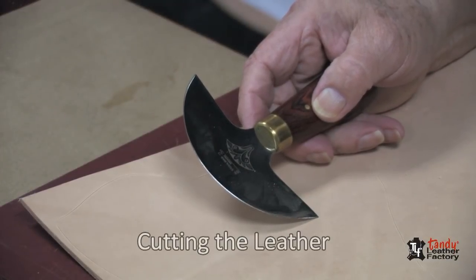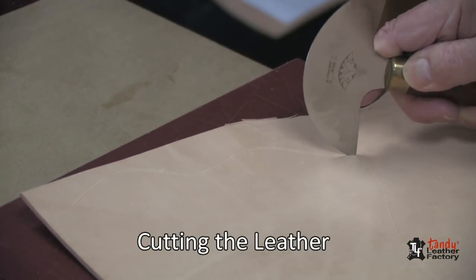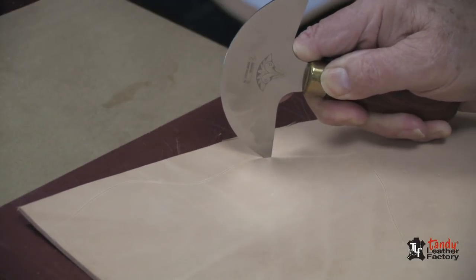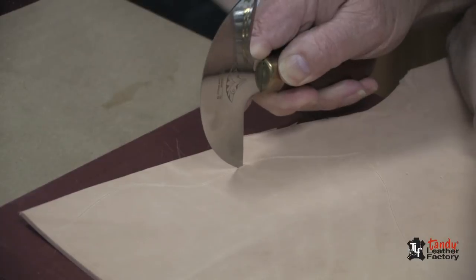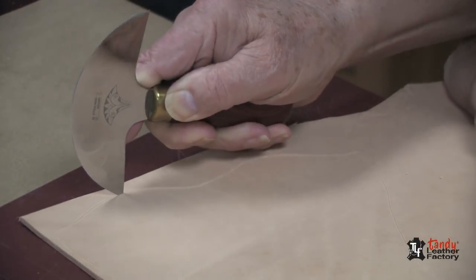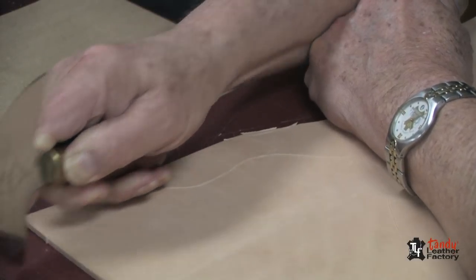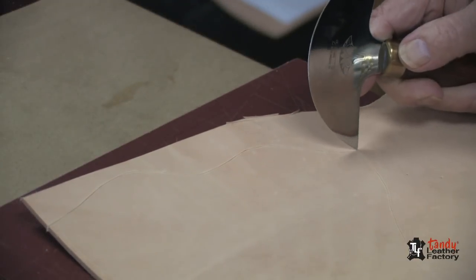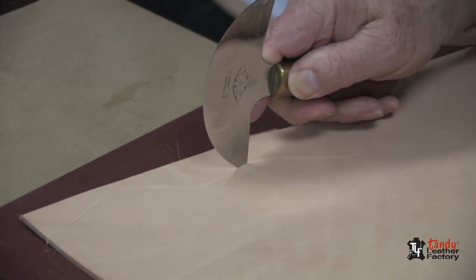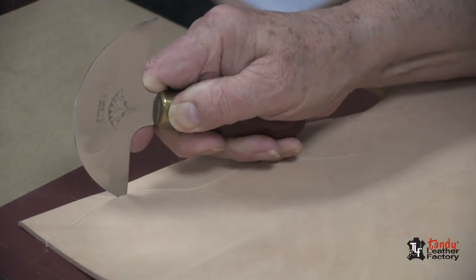With the sharp knife of your choice, we'll now cut out our parts. I prefer to use a head knife, especially when I'm cutting on curves, as you see me doing here. Also important is the cutting board. I prefer the professional cutting board — it does not impede the path of the knife, and it will last for many, many years.